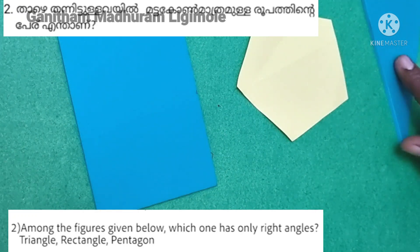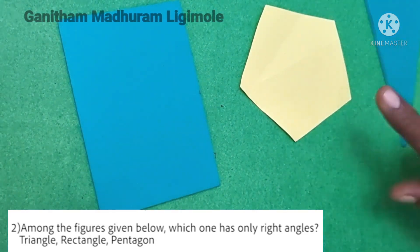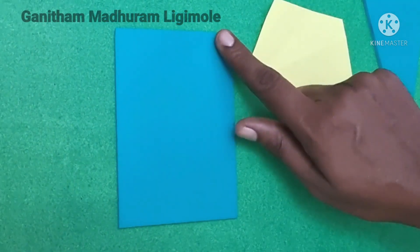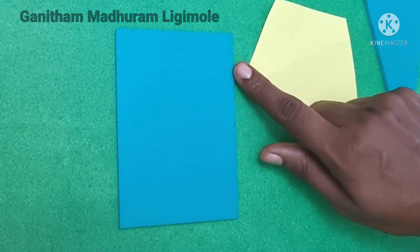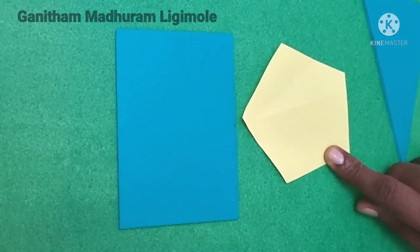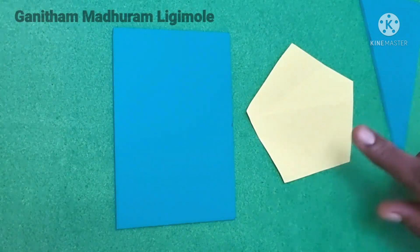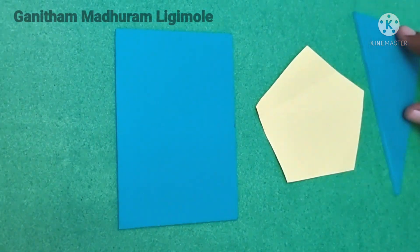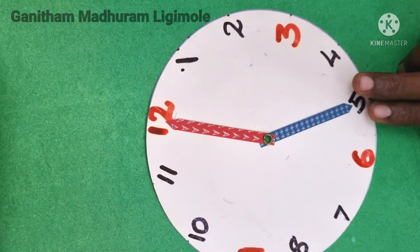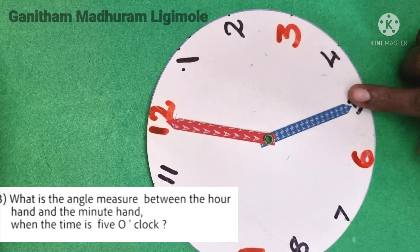Among the figures given below, which one has only right angles — triangle, rectangle, or pentacle? Among the figures given below, which one has only right angles? Here, we have to measure between the hour and the minute when the time is 5 o'clock.